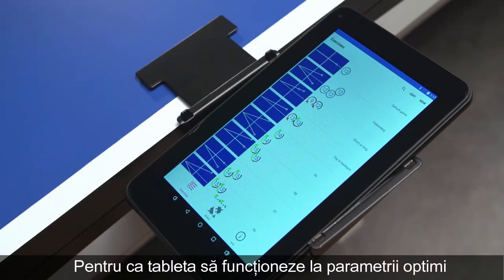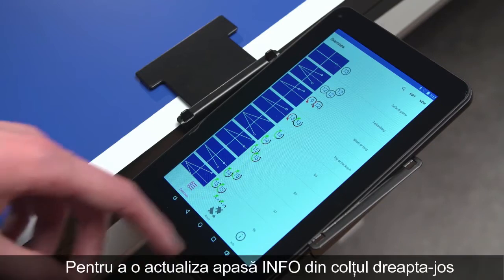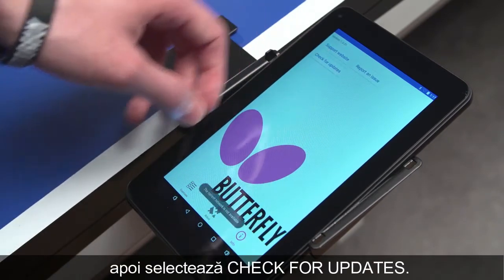To keep your tablet in best working condition, we recommend to update regularly. To update, press Info on the bottom right, then select Check for updates.